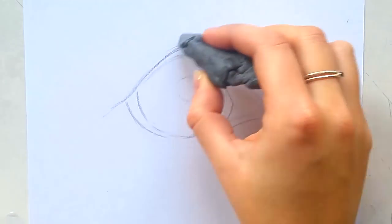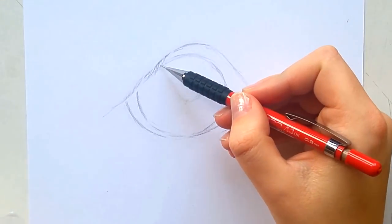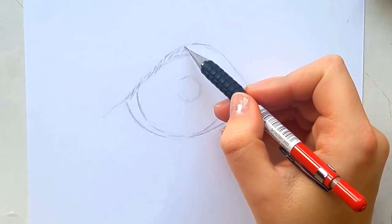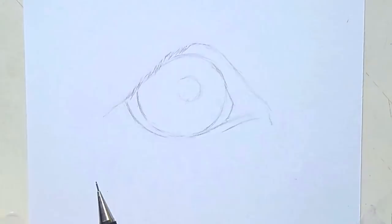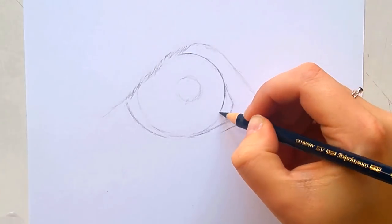First I start out with sketching the outlines. I keep these really light because colored pencil over graphite won't look right — it will create smudgy and ugly colors. So make sure to keep the sketch really light when you want to go over with colored pencil later.